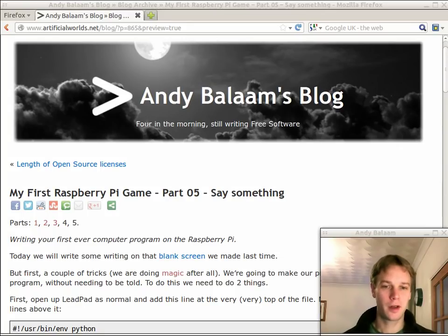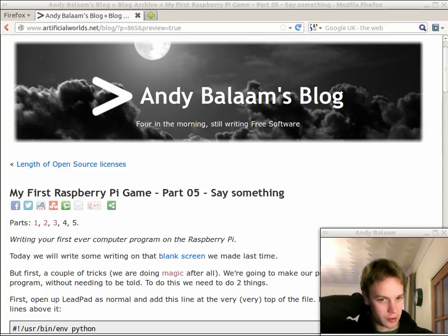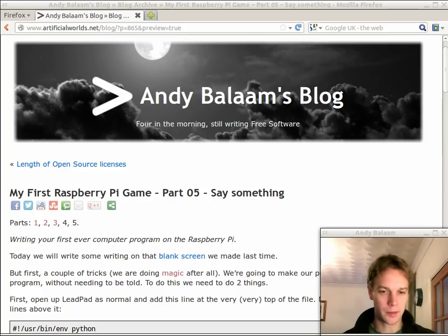Hi, my name's Andy and this is part 5 of my first Raspberry Pi game where we're going to write your first ever computer program on your Raspberry Pi. The computer program is a really simple little game that is going to display a green thing and you have to quickly press a button if you see a green thing. Not press a button if you see a red thing. Last time, which was part 4, we made a blank screen appear — a window pop up with a blank screen in it. Nothing else. This time we're going to put some actual writing on the screen. You are going to be impressed.